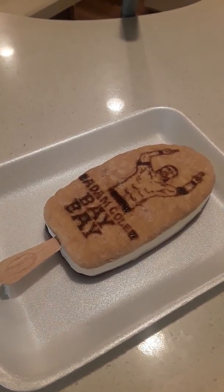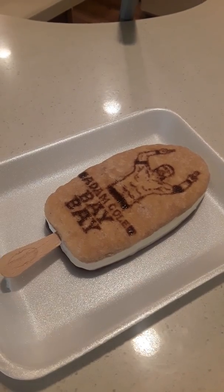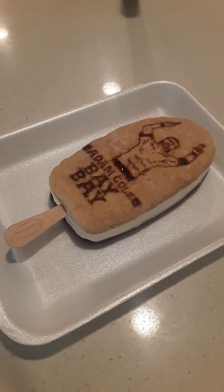Hey everyone, my name is Elias, and as you can see right here, I have a WWE ice cream bar that I made with the Adam Cole drawing on it.